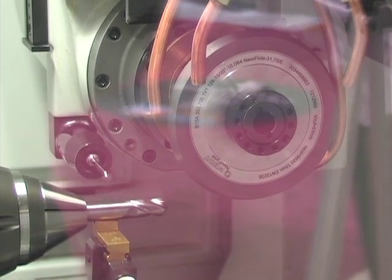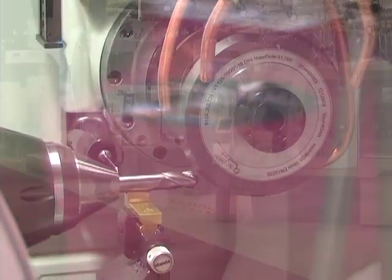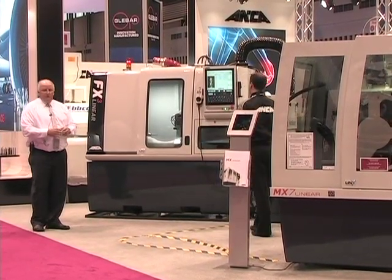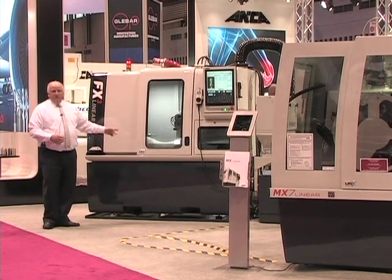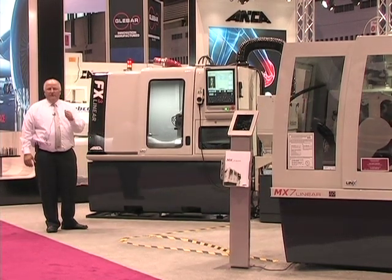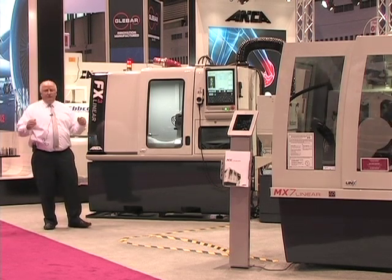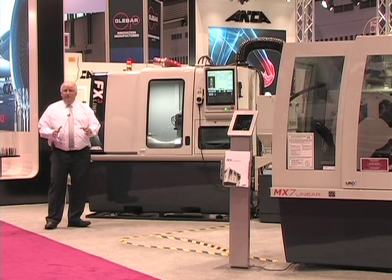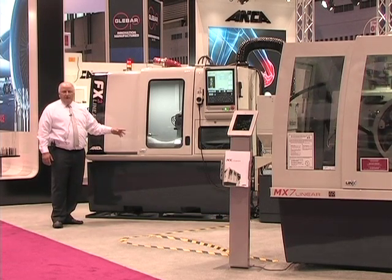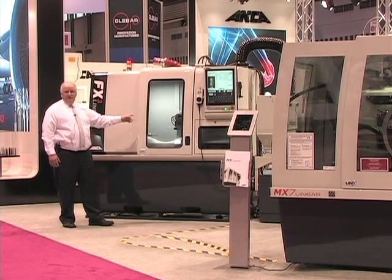I move across now to the FX3. The FX3 is a sister machine to the FX7, using the same linear motor technology. However, this machine is a single spindle grinding machine, so we offer it to our entry-level customers that are entering into the resharpening business. Currently they're using manual machines, but here we allow them to enter into CNC grinding using the single spindle as their only grinding spindle.